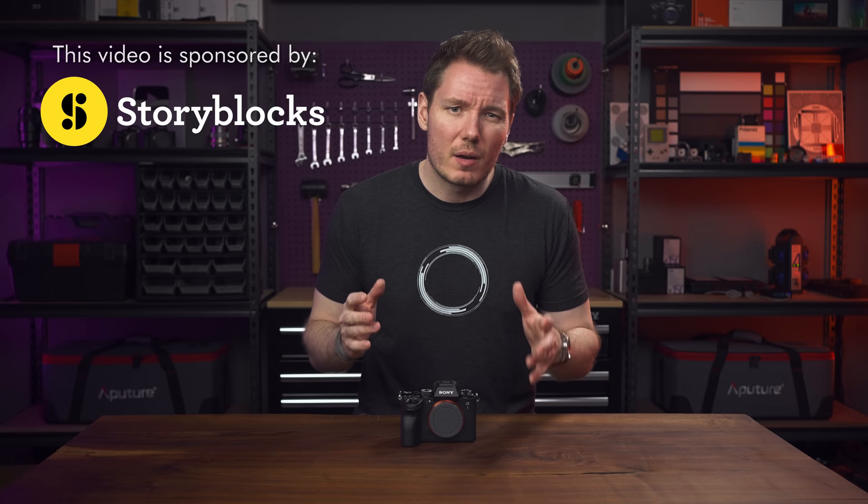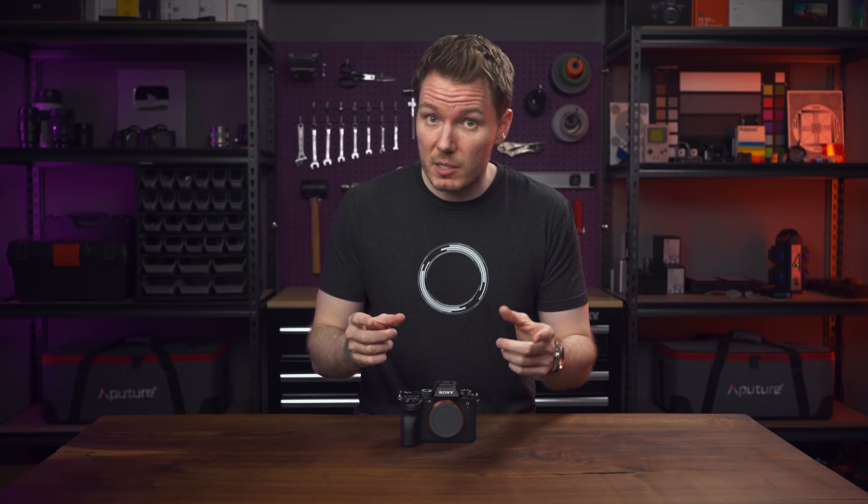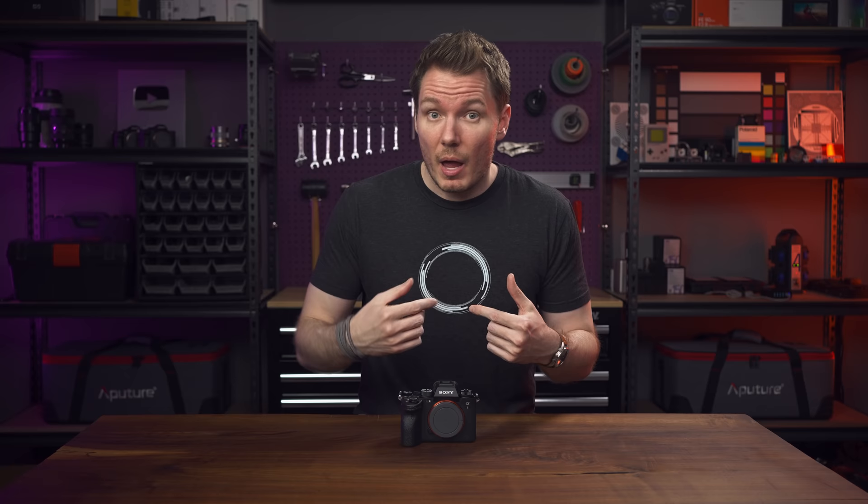This video does have a sponsor, and that's Storyblocks. You should also be aware that I've only had this camera for a couple of days, so this video will not be as thorough or as polished as the rest of my camera reviews, as I just don't have enough time before the embargo lifts. Nobody that I know of has had this camera for very long, and I got mine a little bit later because of Canadian customs. So due to limited time, I'm going to be focusing on the nerdy tests that usually only I do, and I'm hoping that other channels will cover the other aspects.